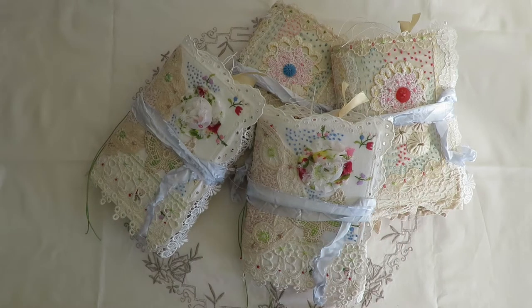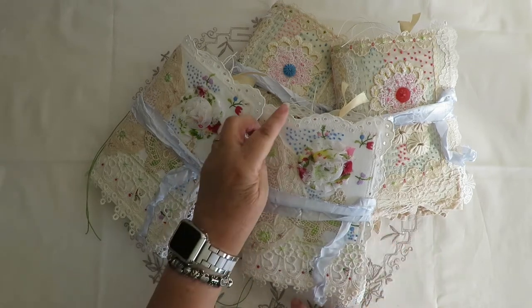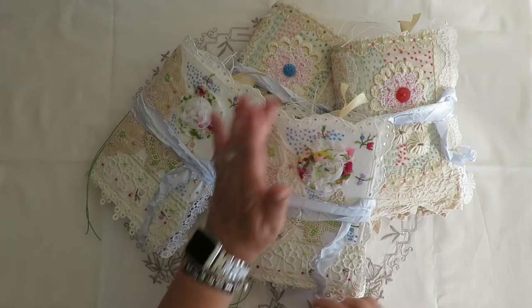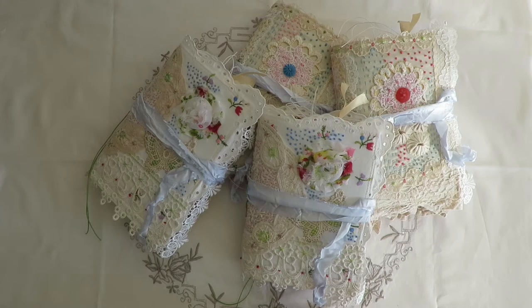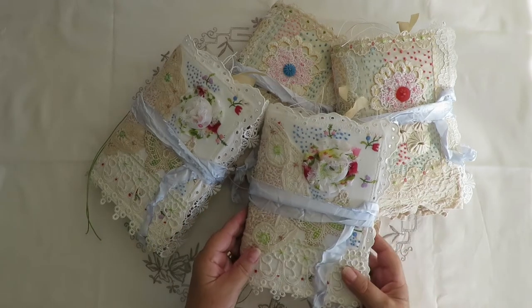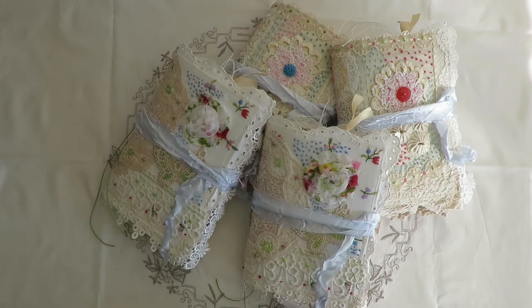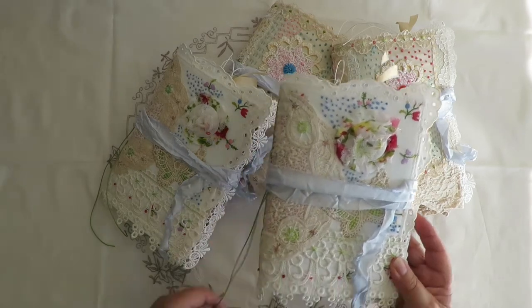Hi everyone, I'm doing the video for these self-covered journals. The size is 20.3 centimeters by 15.2, which is eight by six. I had a couple of vintage runners, quite long ones, so I cut them in half - that's why I have two of each. I won't go through each journal in detail, but I'll show you the covers and the stitching.